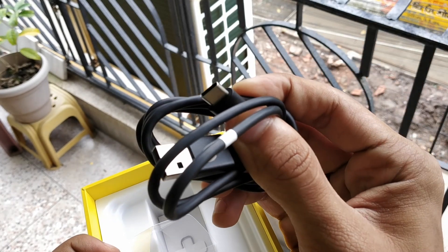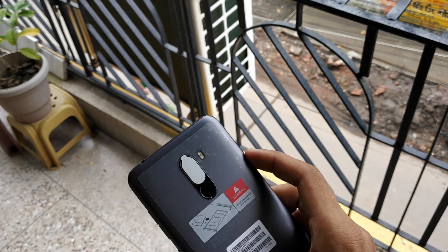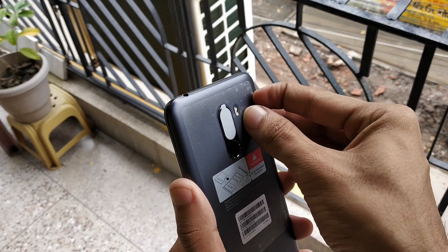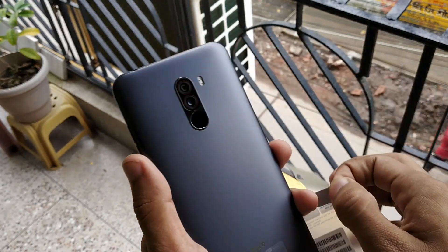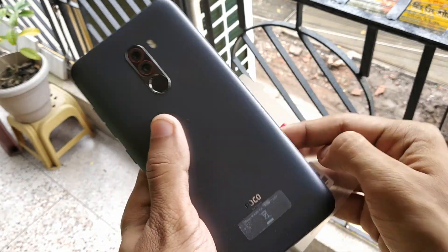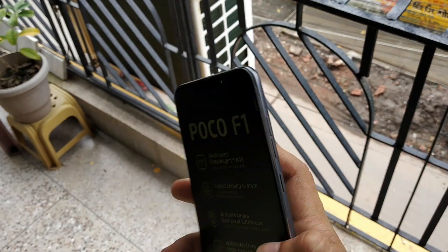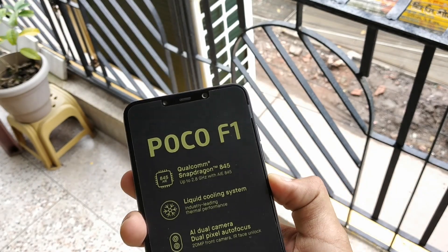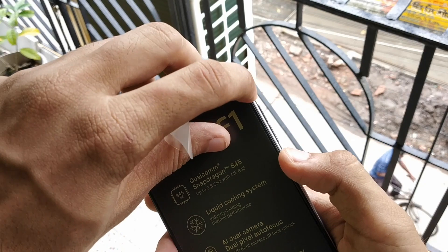It also has a headphone jack, so very nice work by Xiaomi or Poco that they've kept the headphone jack and also provided a USB Type-C port. I'm removing the plastic from the back, the plastic from the front camera lens, and there's plastic on the bottom I'll remove shortly. There's a fingerprint sensor on the back along with the camera.